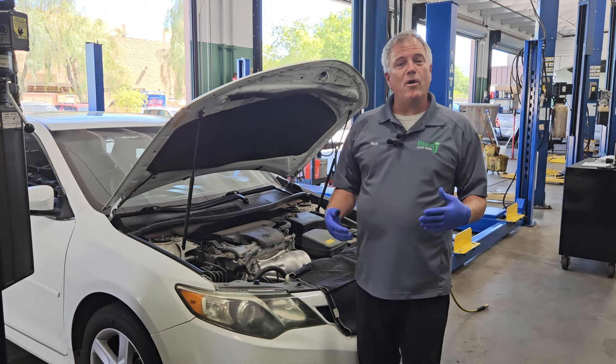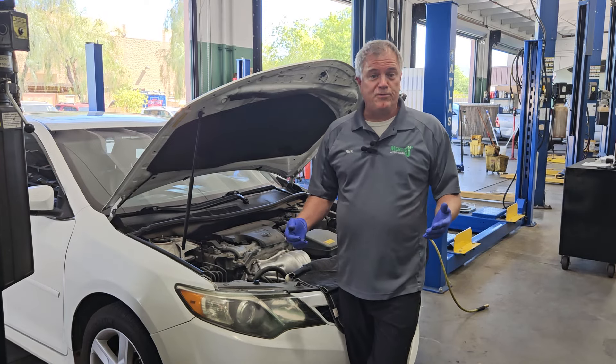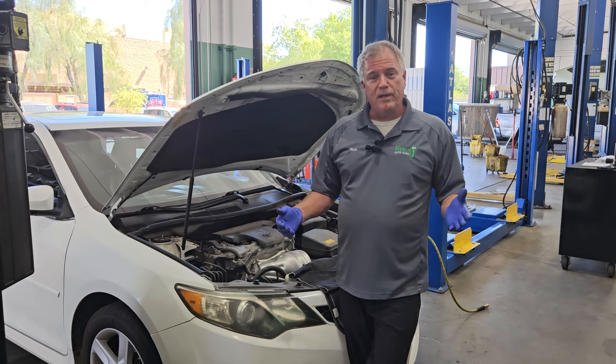What does ABS mean? Welcome to Mercy J, where compassion and craftsmanship come together. I'm Rick Smith.